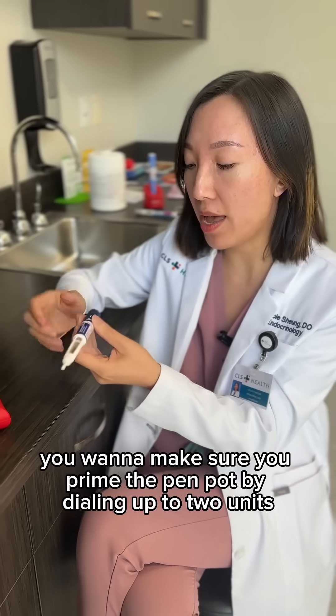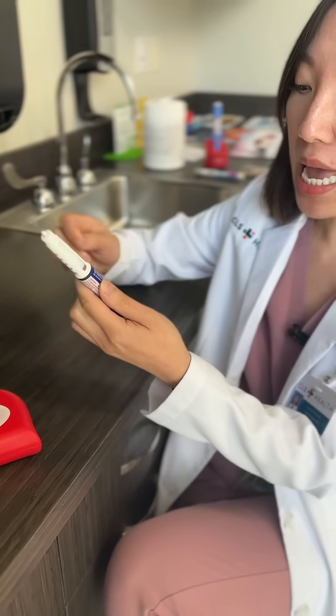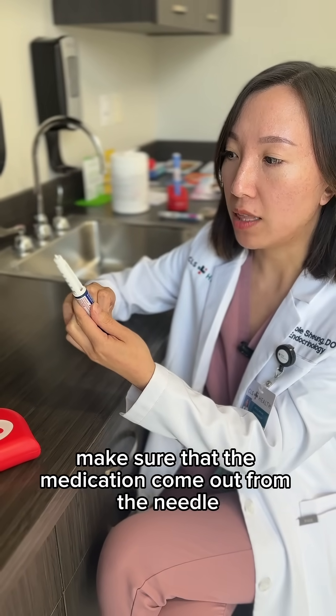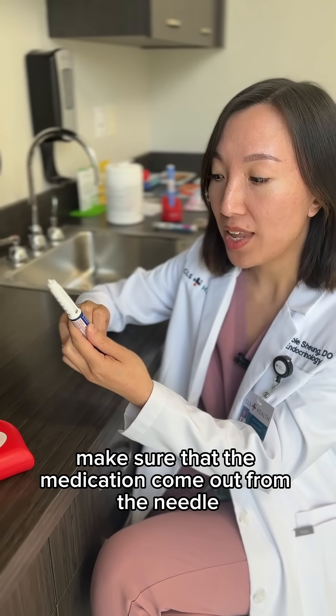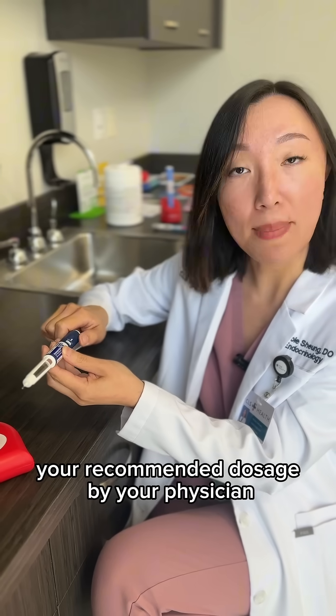The second step: for the first time you use each insulin pen, you want to make sure you prime the pen by dialing up to two units and then make sure that the medication comes out from the needle.